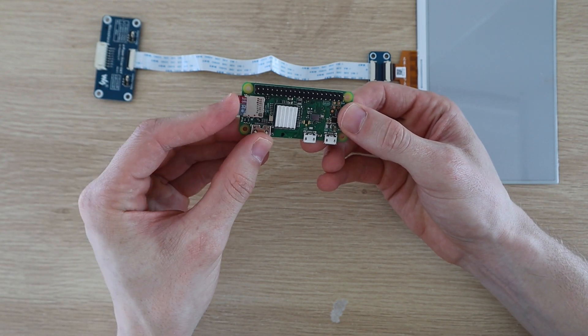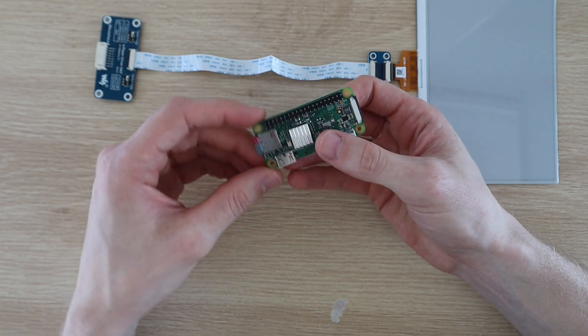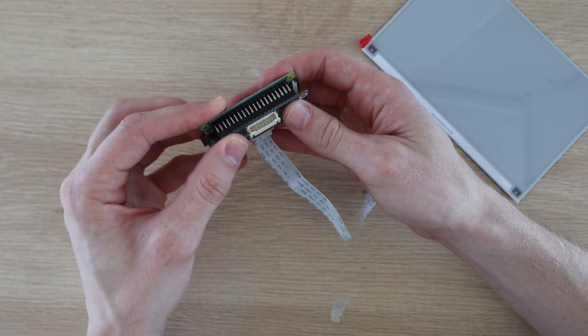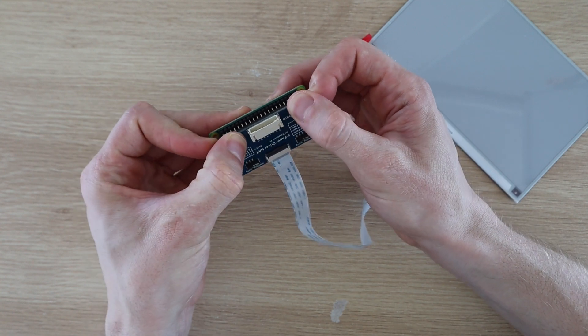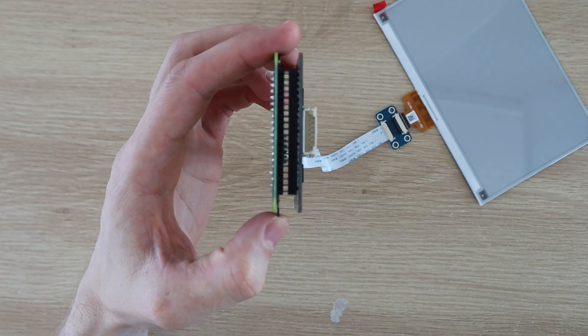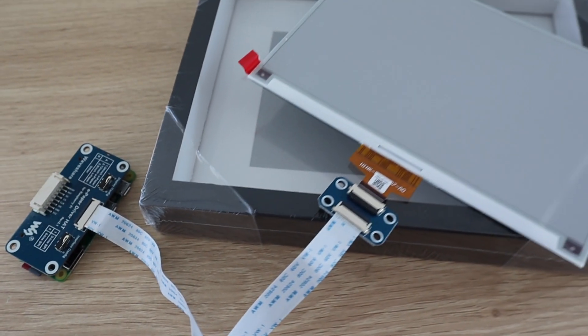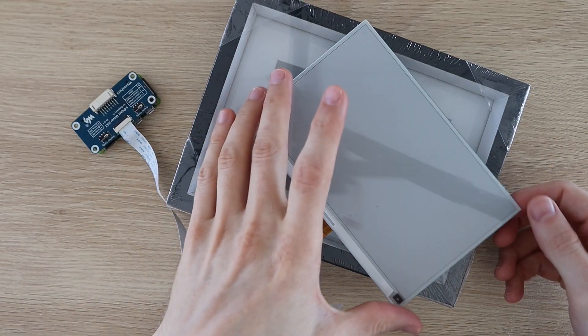Plug your formatted SD card into your Pi and then plug the hat onto the GPIO pins. You can now get started setting it up and testing the display. I'd suggest that you get it working like this before building it into the frame if this is your first project using one of these e-ink displays.